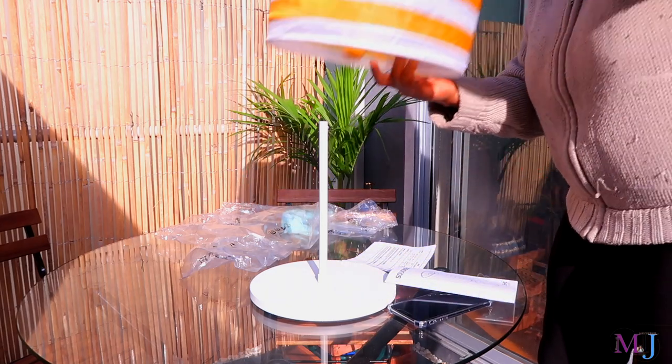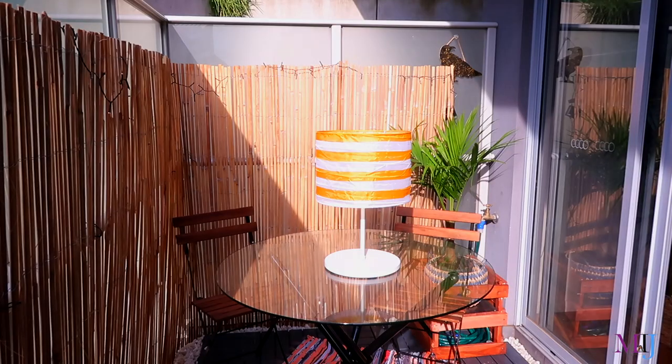It clicks into place and boom — gotcha! That looks really good. I love the way the table light looks on that table.